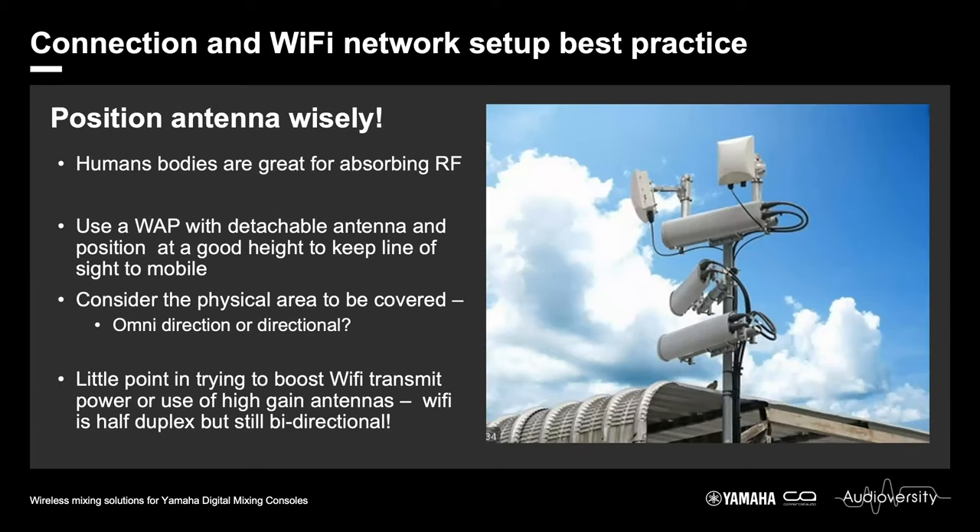Consider how you position your antenna. Many people just put their wireless access point in the dogbox of the console, but human bodies — just as with radio microphones — are great at absorbing RF. You want to get your antennas up high, above head height ideally, with a good line of sight to the mobile devices. Consider the physical area you are covering. There are different types of antennas available — most access points come with omnidirectional antennas, but you may want detachable directional antennas or an access point with a built-in directional antenna that can be mounted on a pole.